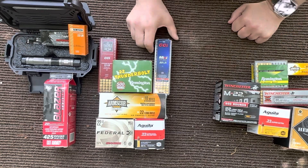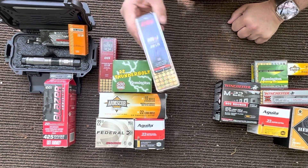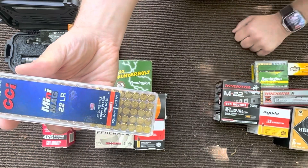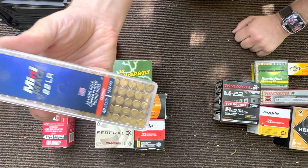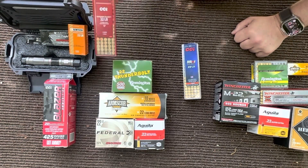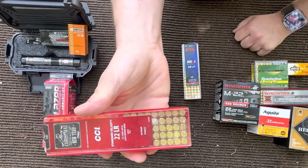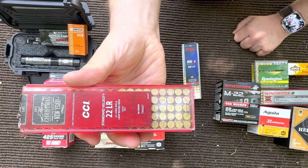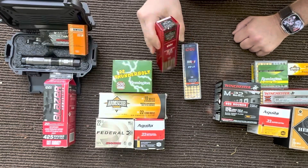I want to get over into the stuff that does work, which would be your 40 grain CCI Mini Mag target — I mean, if your gun doesn't run mini mags you probably don't need it in the first place. And we're going to go over to your CCI standard velocity. These are a 40 grain round and they also work pretty good in this gun.